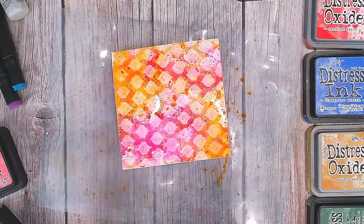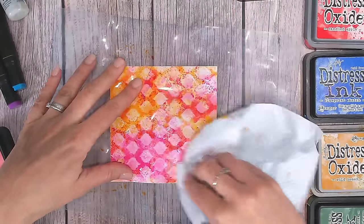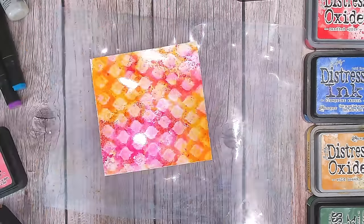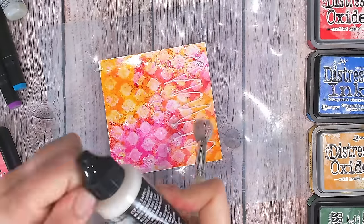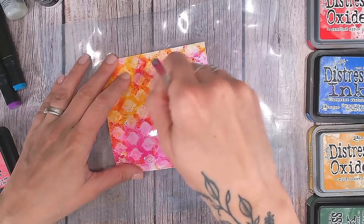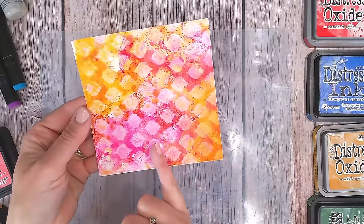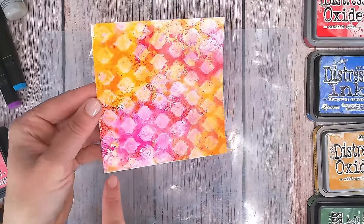Look at that — isn't that absolutely beautiful! You can use a piece of kitchen towel just to blot off the excess, because the colour takes very quickly to photo paper. There we've got a brilliant resist. If you're not keen on the glossiness, once fully dried you can add distress collage medium in matte over the top to dull down the shine. You can clearly see the difference between the matte and glossy halves.